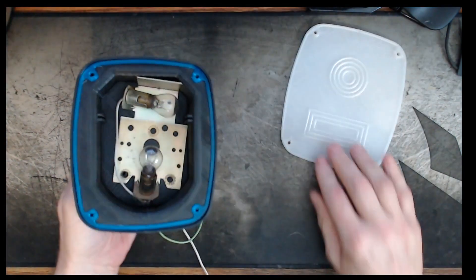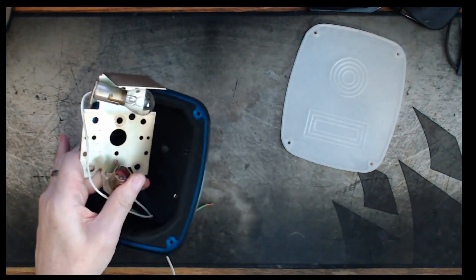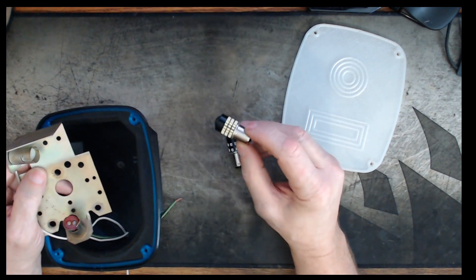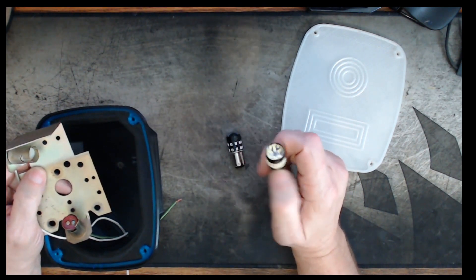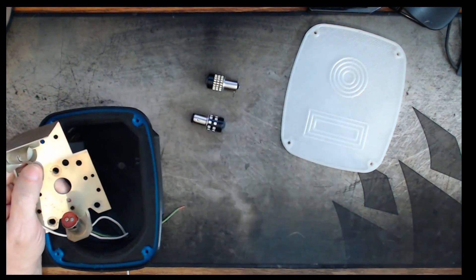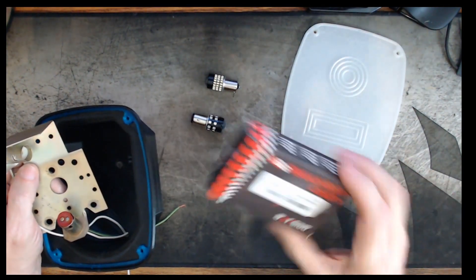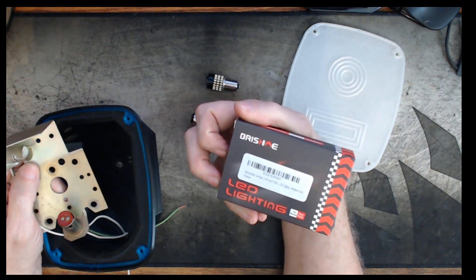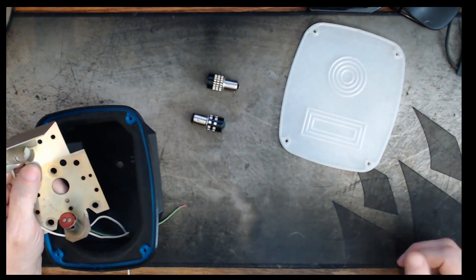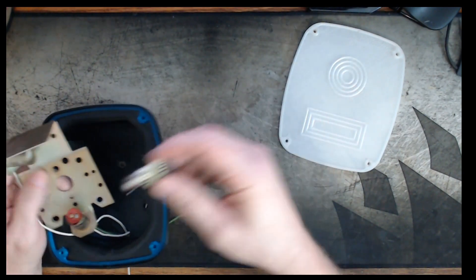Let's get rid of these old incandescent bulbs because we're not going to be using those. I got these LED replacements. This one for the backup light has a projector at the top and a lot of white LEDs. The other one also has a projector at the top but all red LEDs. I'll put a link to them below. The white one is a Yeeta Motor 6500K white, and the red ones are Bryshine. They're no more expensive than incandescent - four or five bucks a piece at the auto parts store.